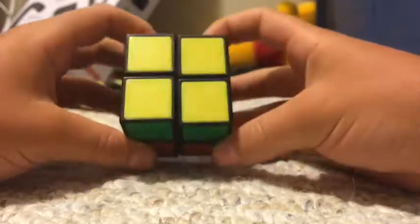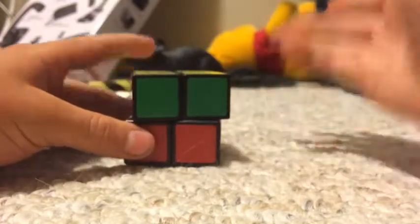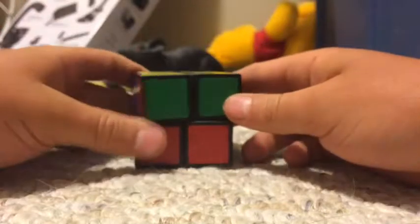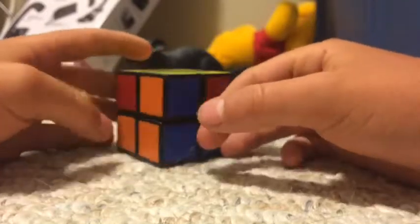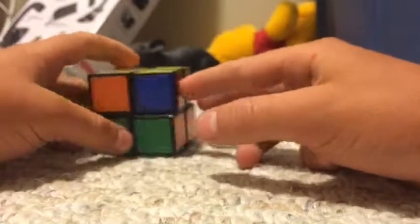As you can see, yellow will be done. Now sometimes I only did it once, but usually you'll have to do it twice, three times, even sometimes six times. I was just lucky that time. Then you're going to look on the second layer to see if any colors match up.